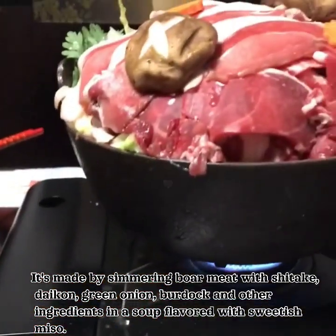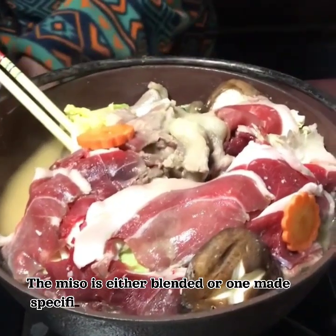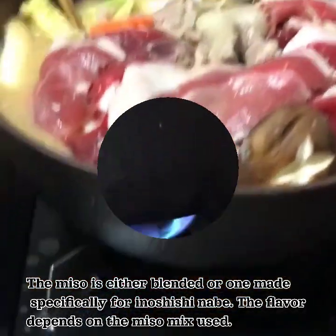daikon, green onion, burdock and other ingredients in a soup flavored with Swedish miso. The miso is either blended or one made specifically for a no shishi naib. The flavor depends on the miso mix used.